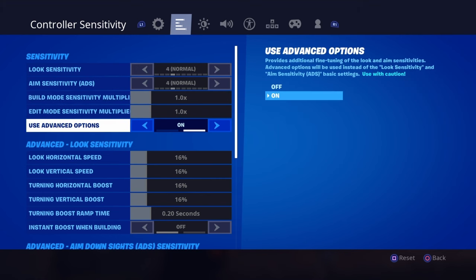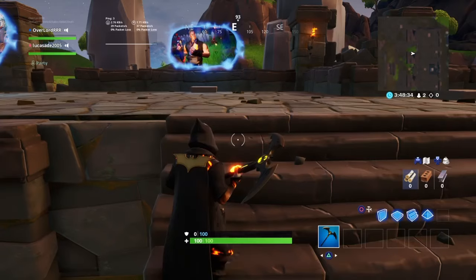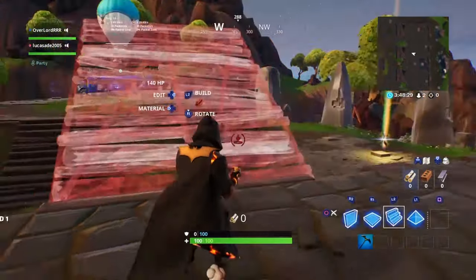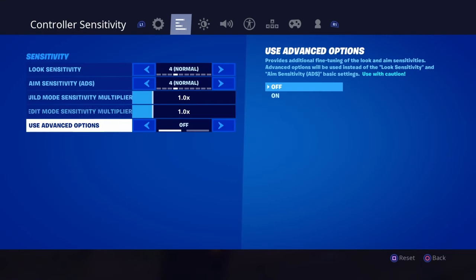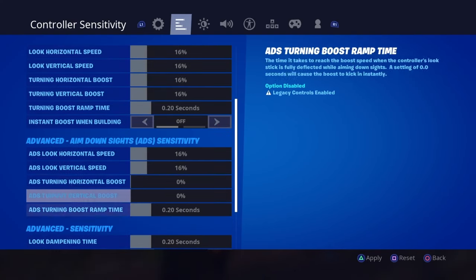All you need to do — when you start it, this is going to be turned off, and everything's just going to feel really slow. To fix the control sensitivity, you'll turn this on and go right to the bottom.